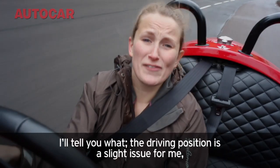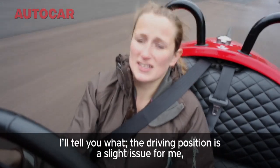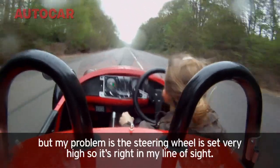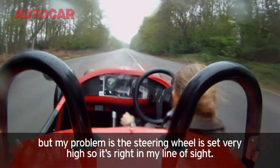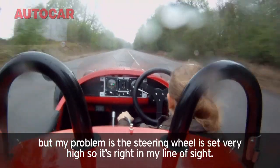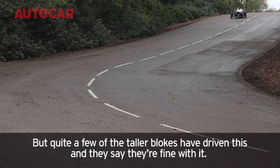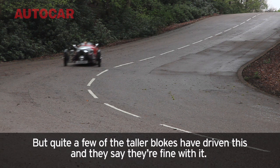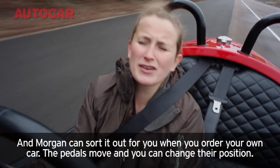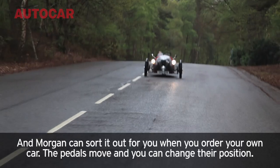The driving position is a slight issue for me. You sit very low down and very upright, and my problem is the steering wheel is set very high, so it's right in my line of sight. But the taller guys who've driven this say they're fine with it, and they can sort this out for you when you order your own car — the pedals move and you can change the position.